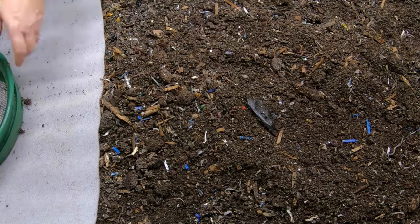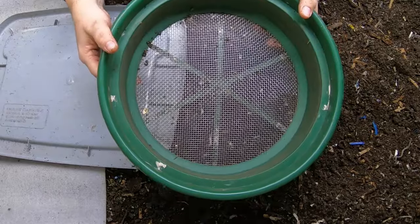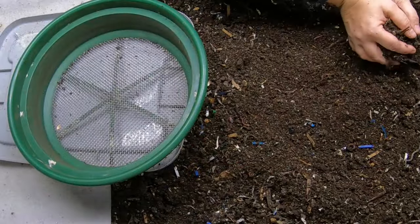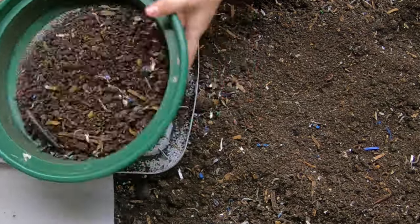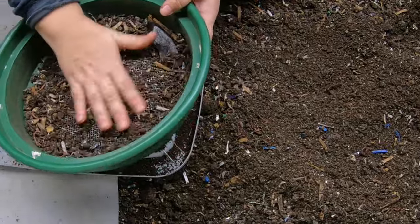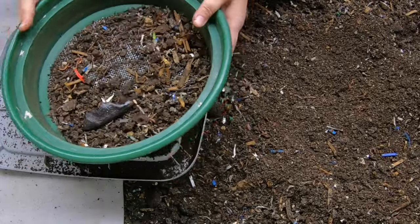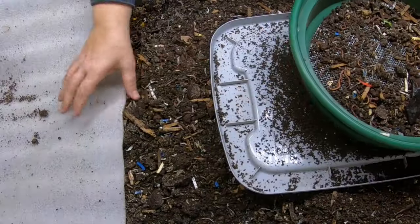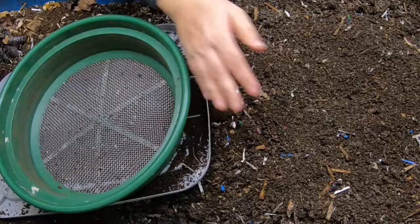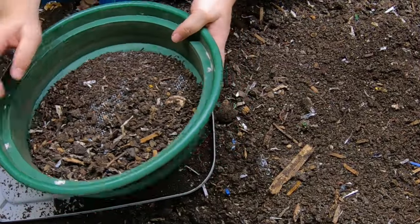I'm going to get my sifter. If you're interested in getting a sifter like this, I have links in the Amazon description below. I've been using these for over five years and none of them have ever broken. I use them not only for worm castings, but also for bonsai soil and outside sand and compost when I need it to be very fine. I'm going to take these overs and throw them down to the business end of Blue so they can get recycled. I take about a big handful at a time — any more than that and the sifter really doesn't work very well.